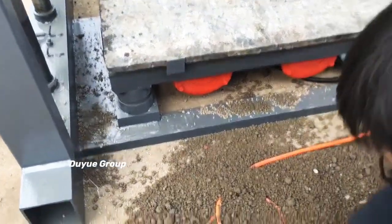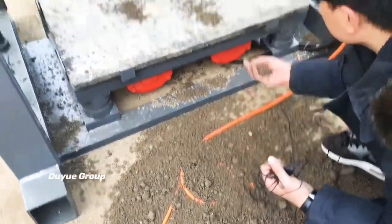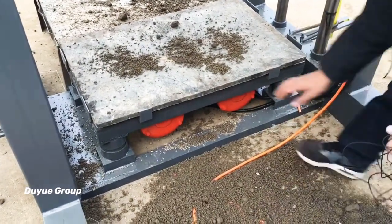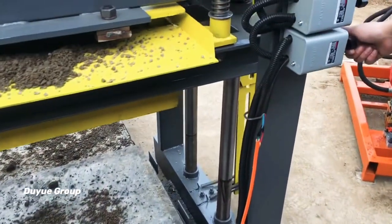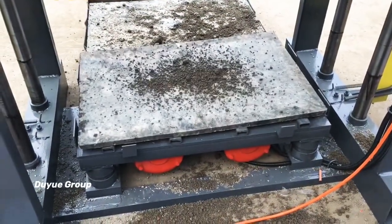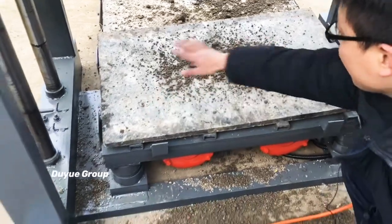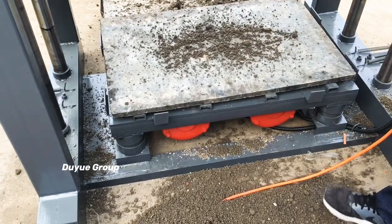You can try to put some quantity of soil here on the platform, then start the vibration. After three or four seconds of vibration, if the soil material can spread and go anywhere across the platform, that means the vibration force is enough — it's very good.